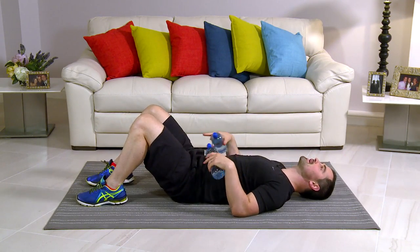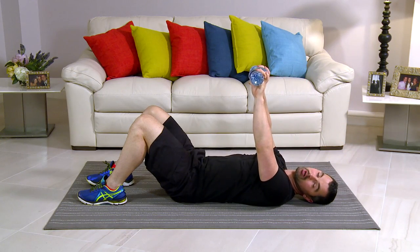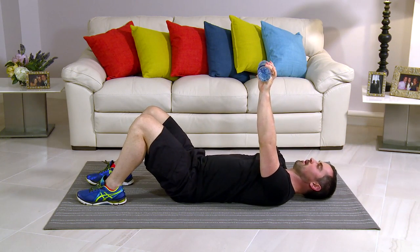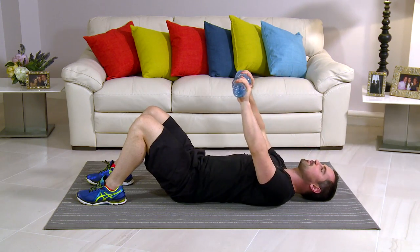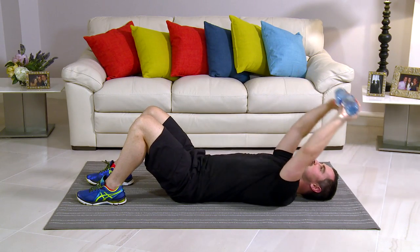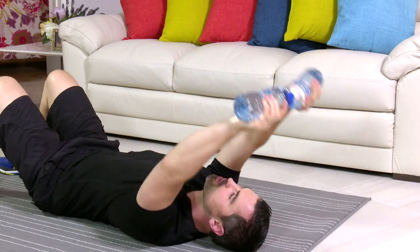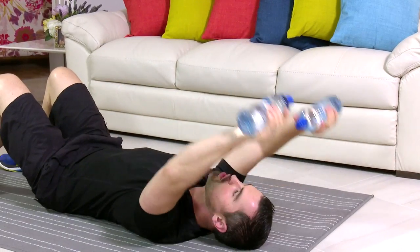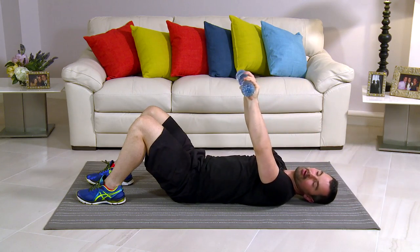This exercise is called a pullover — onto the floor. Take your water bottles, knees are bent, back's nice and flat. From here at the top of the chest, big stretch back and back up. Are you ready to go? Let's start in three, two, one. This is nice and easy — there's a big stretch on it. You should feel a stretch right from the belly button up through the tummy, into the chest, your back, and your shoulders. Breathing in a little bit back, and breathing out on the way up — deep breath, open up the lungs. If you don't feel a stretch whatsoever, go heavier on the water bottles — you have to feel that stretch, it's so important for your results.